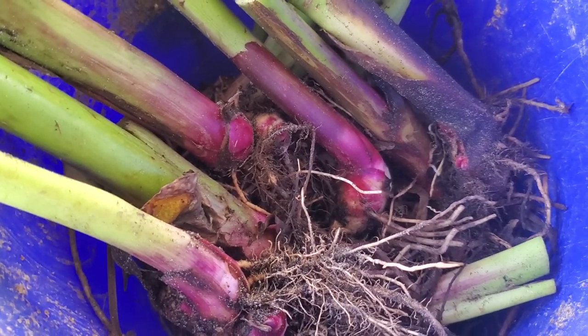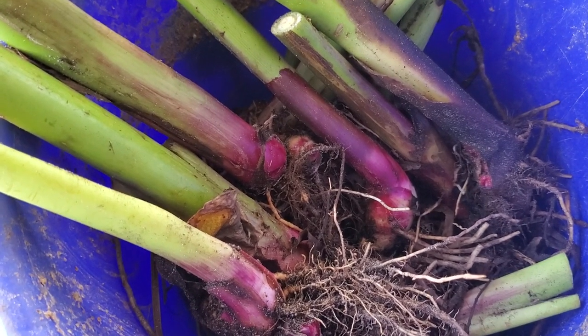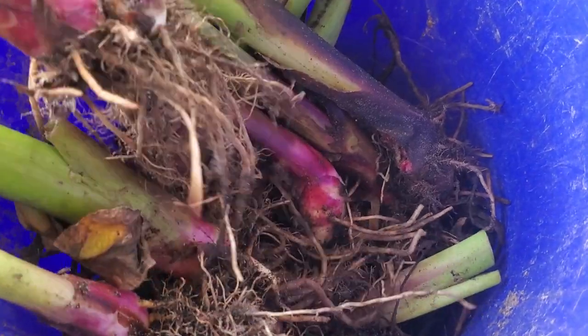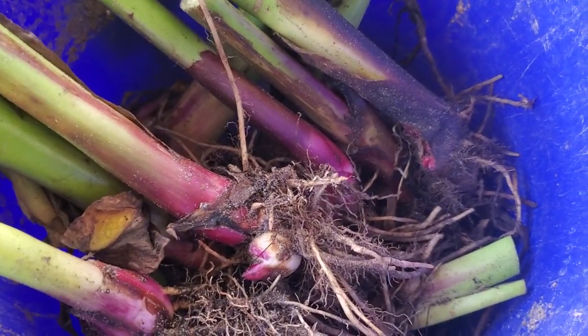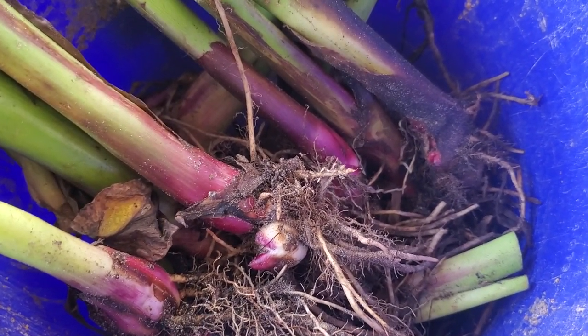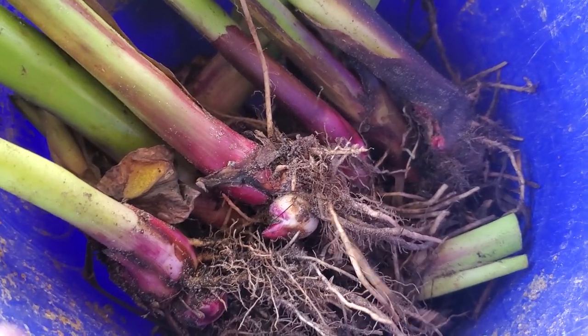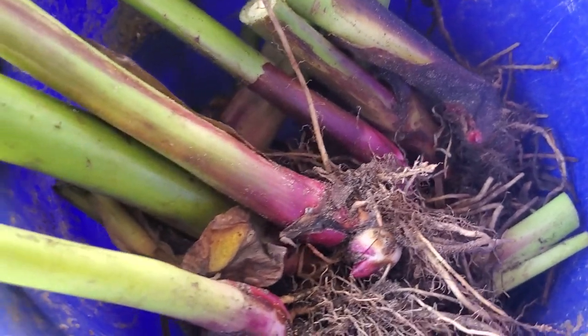Definitely something you want to grow. I'm moving things around, digging stuff up, and these would normally get planted out for next year, but I've got quite a few extras and you guys need to grow food. I want to spread things around that are productive and easy. This is a crop I really stand by and think people, especially in the south anywhere in the U.S., can grow.